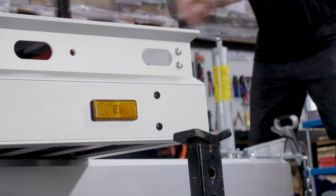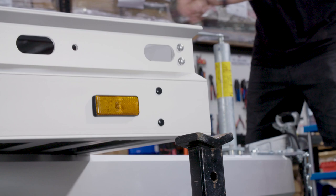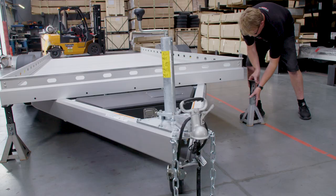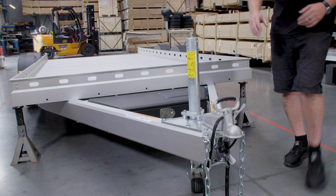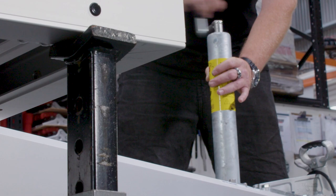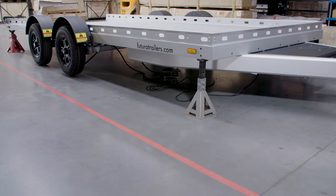Once your lifting arms are down and your latching pins are in, we're going to move to your front jack at the front of your trailer. We're going to jack that up as high as you can. Now place two jack stands under the front of your trailer. Then using the front jack, lower your trailer down onto your jack stands.